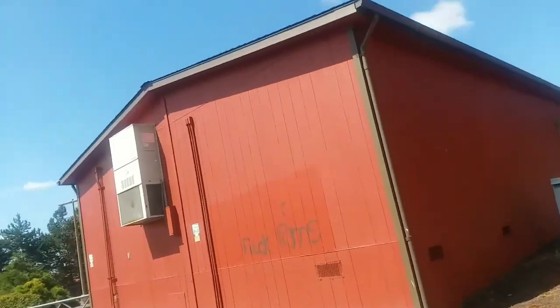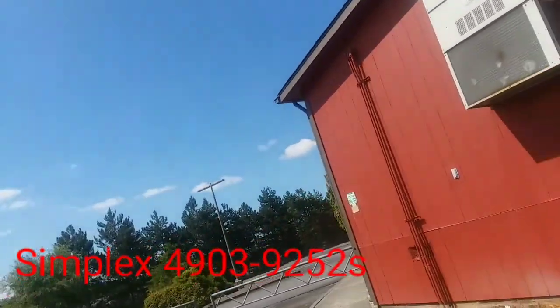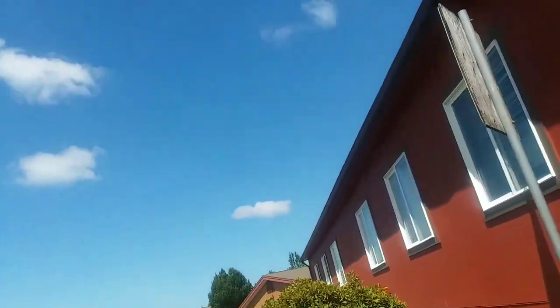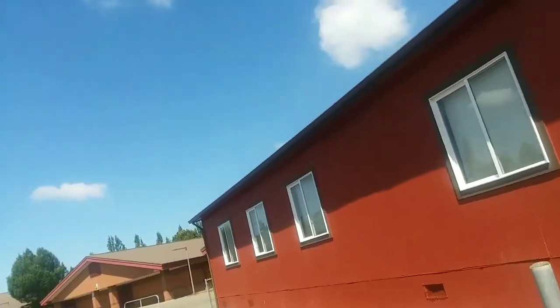Inside these three portables they're Gentex GX90s with strobes on them. And these two are Simplex 4903-9252 electronic horn strobes with 15 candela strobes.